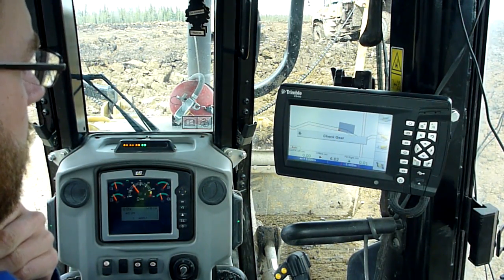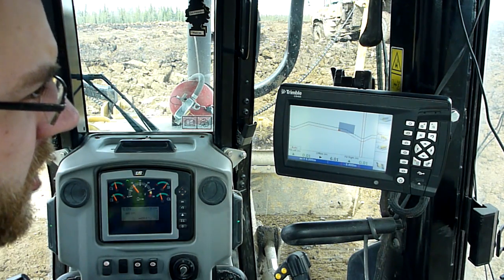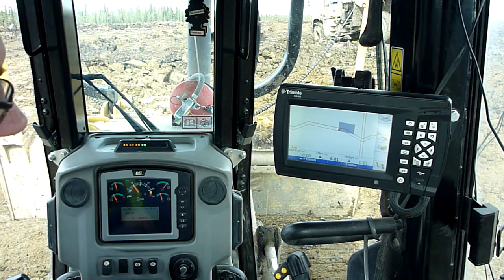Today we're in a Caterpillar D6N with dual post GPS. I'm going to give you a quick rundown on what we have going on here.